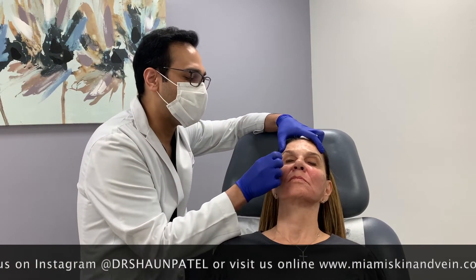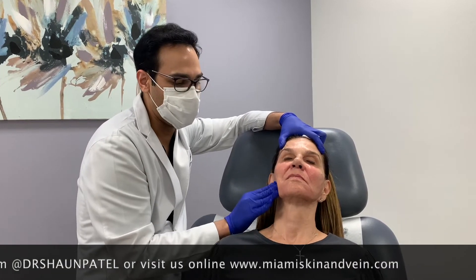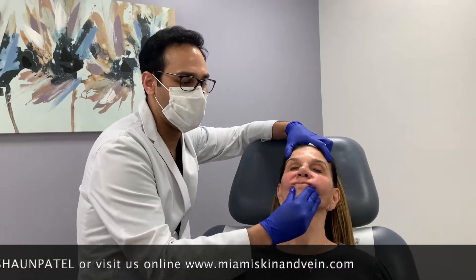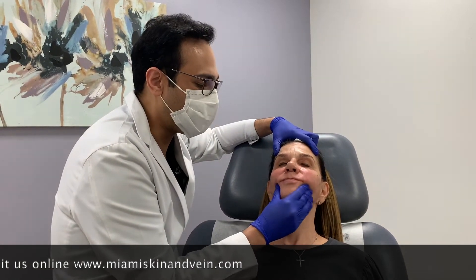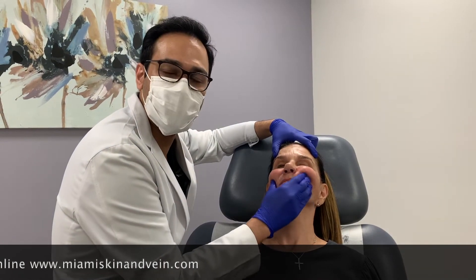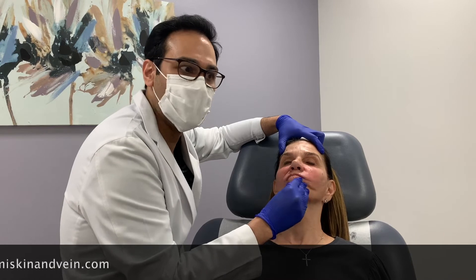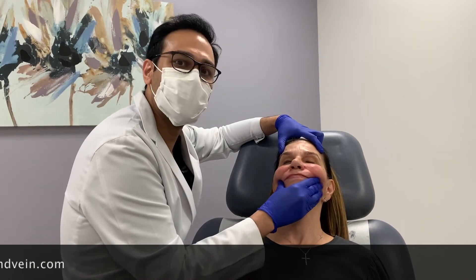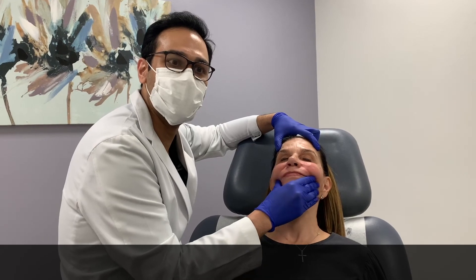In her case, I treated her temples, her medial and lateral cheeks, and the preauricular area. I did some skin conditioning, which is small amounts of Sculptra relatively superficially around the mouth, just to improve the buccal area and the quality of the skin and wrinkles down there. So that's the panfacial Sculptra session. I'm going to bring her back probably in another four weeks to do another session.